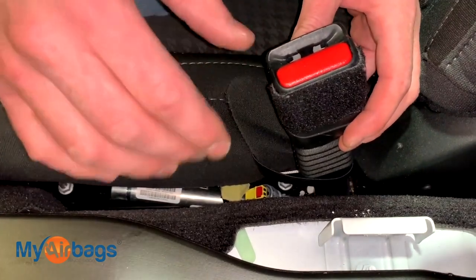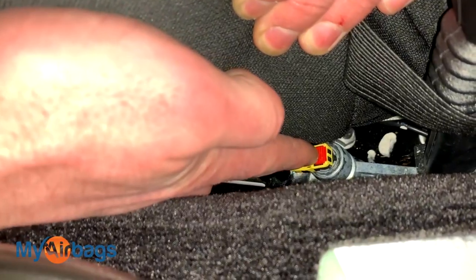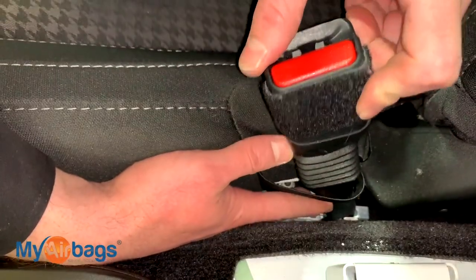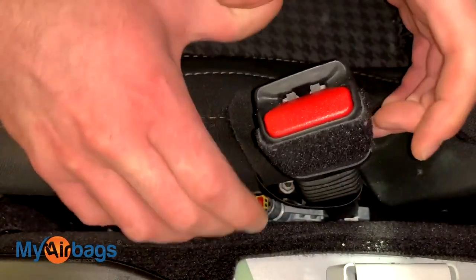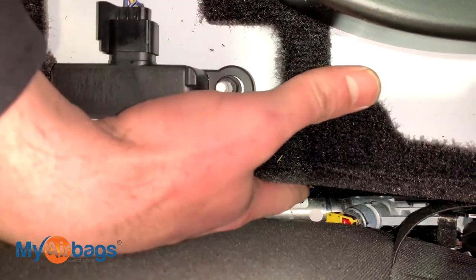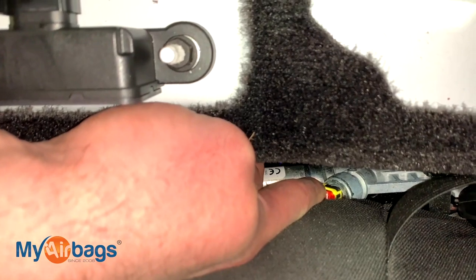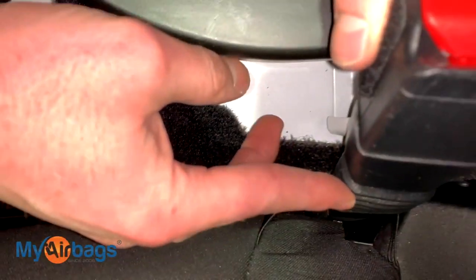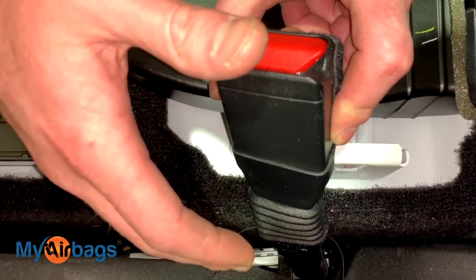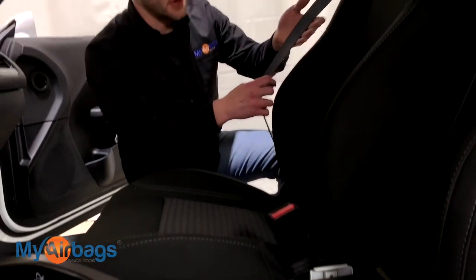Along with the module, the seat belts also deploy and throw codes. On this Dodge we have a buckle system — this buckle right here is the deployable kind. You can see this long cylinder-shaped tube as well as the yellow and orange plug. During the accident, this part receives a signal to deploy and the piece scrunches down like an accordion, locking the person in place. You have the same thing on the driver's side — that silver tube running parallel to the seat with the orange and yellow plug that receives the deploy signal. At myairbags.com we can professionally rebuild these buckles.